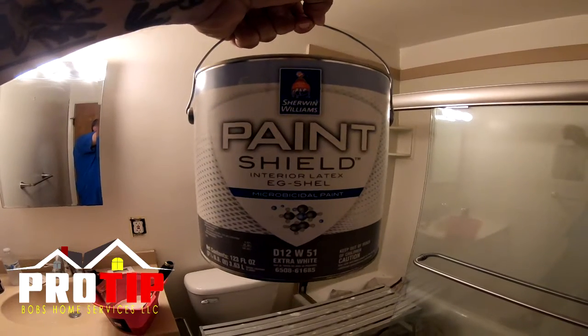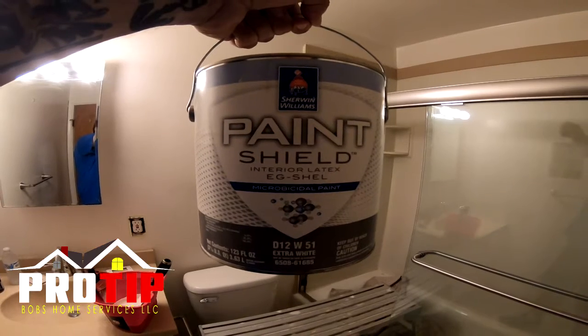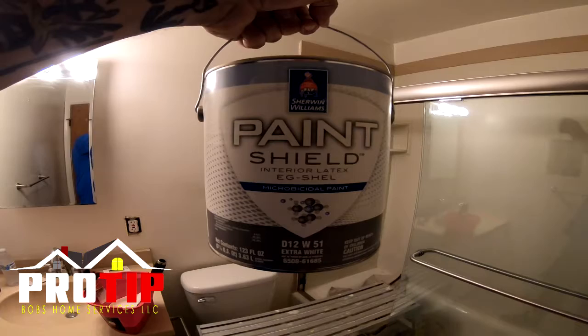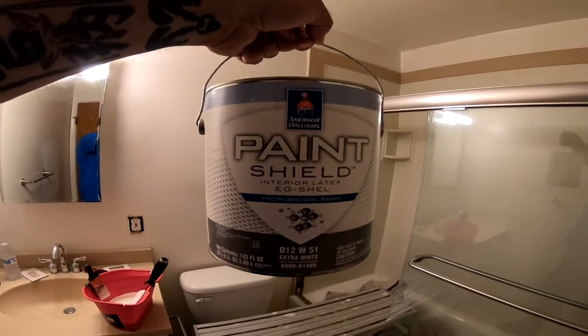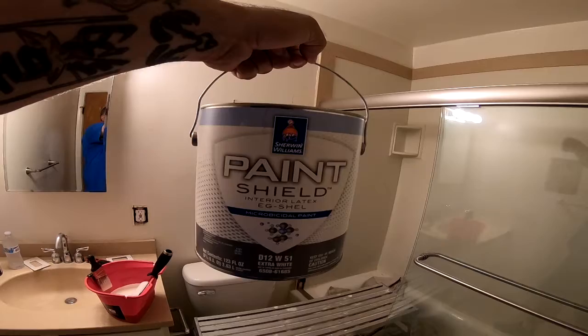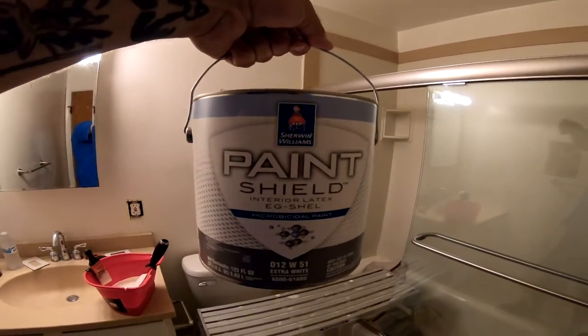What you see here is Paint Shield by Sherwin-Williams. This is antimicrobial paint with a hand-sanitizer-type chemical built into it. So if you touch the walls painted with this and you have germs on your hand, for two to four years this will kill the germs in two hours or under — it kills 99.9% of all bacteria, including staph.